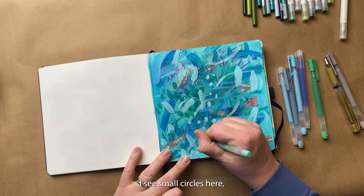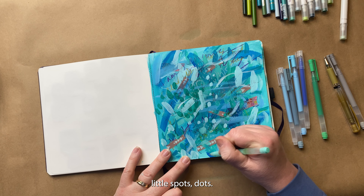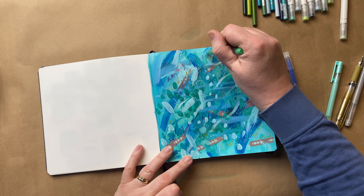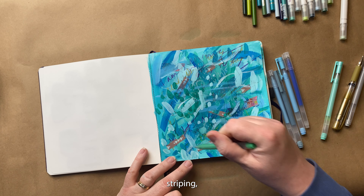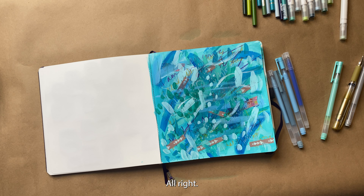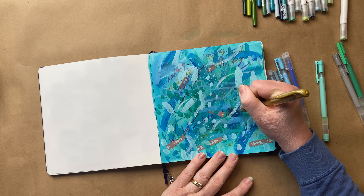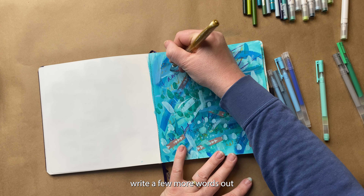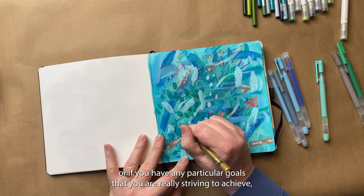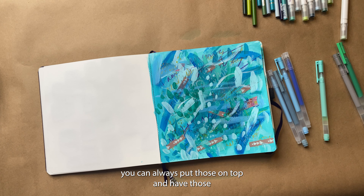Just do some little circles, little spots, dots — you can go big and go small, whatever you want to do. Maybe I'll do a little bit of striping. And then I'm going to decide, do I want any more gold? I love the gold — I might add a few more spots of gold here. You could always write a few more words that you want to be obvious, like if you have a word for the year, or any particular goals that you are really striving to achieve, and you can put those on top and have those obviously showing.